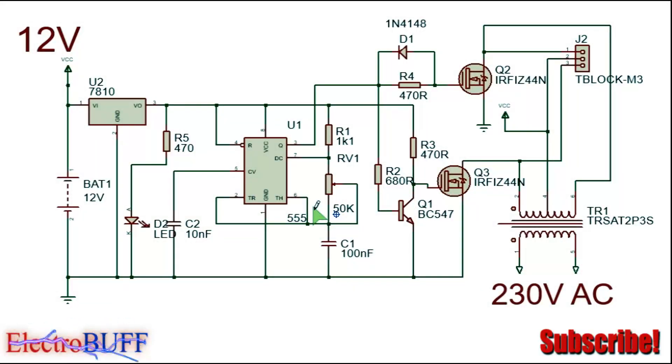Hi, welcome to my YouTube channel. I'll be showing you how you can make a rather simple inverter based on the 555 timer IC. The complete circuit diagram is shown, and for the power supply you need a 12 volt battery.